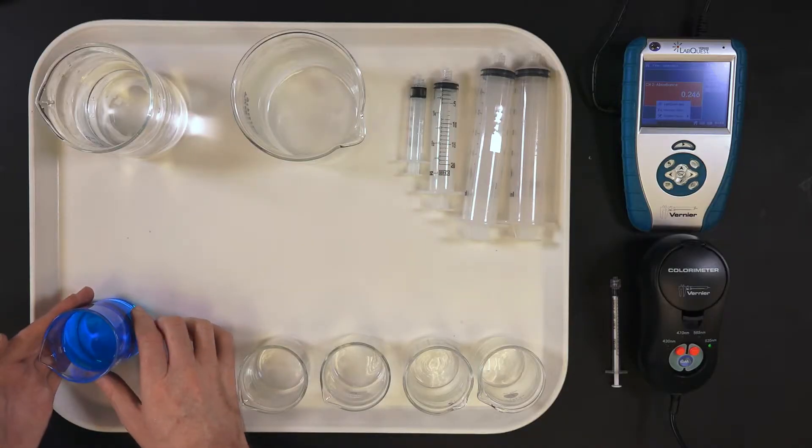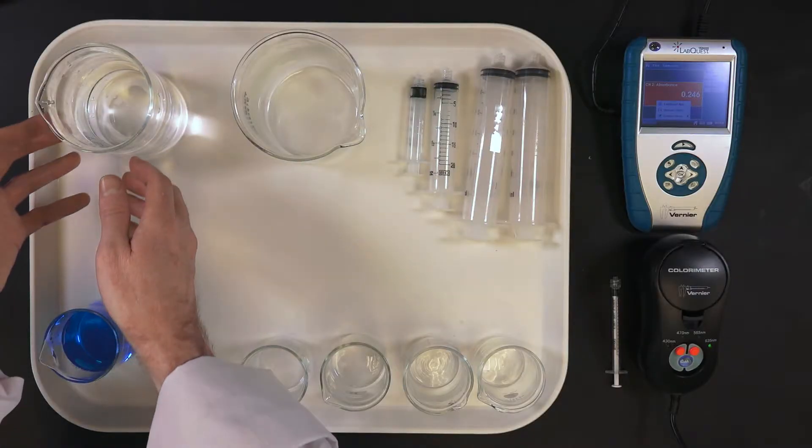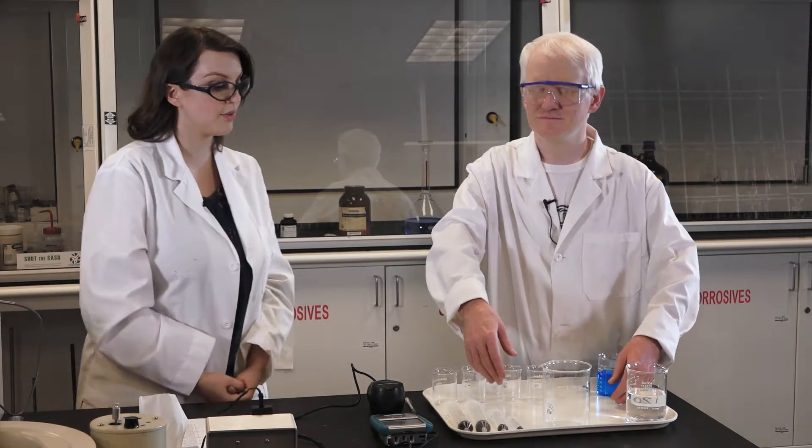That is your stock solution of copper sulfate. In the eleven o'clock position you have another beaker with liquid — that's your deionized water. In the twelve o'clock position there is an empty beaker — that's going to be a waste container. And then in the one o'clock position you have a set of notched syringes. Each one has a Braille label so you know what volume it will deliver.